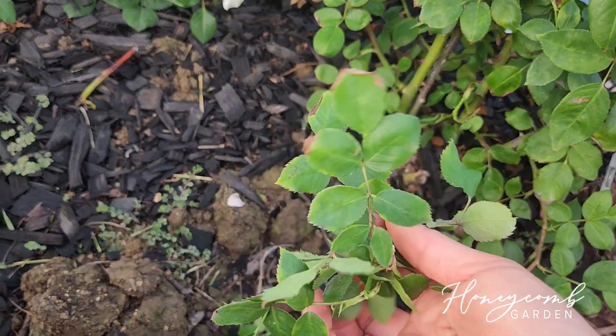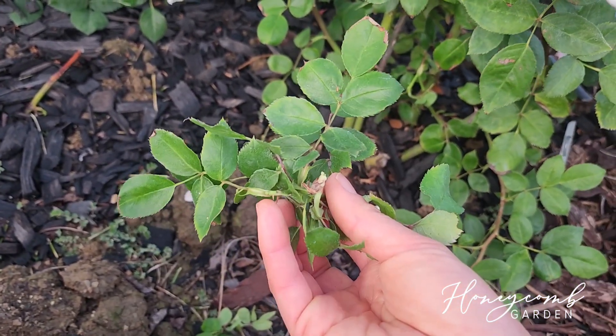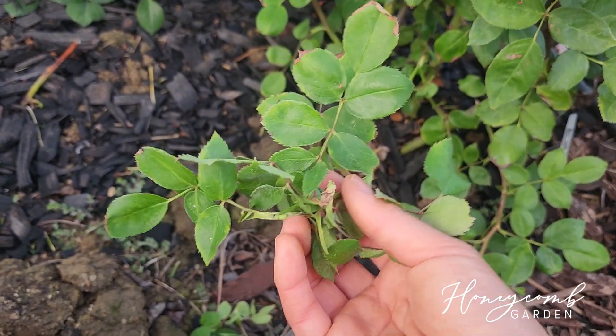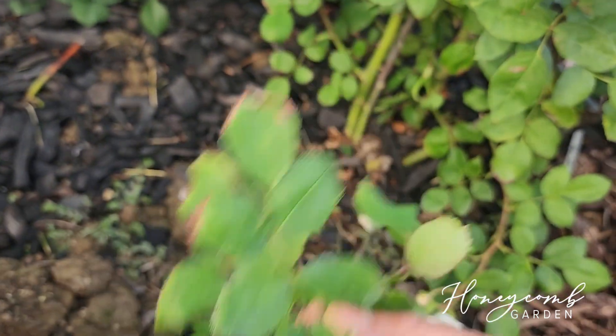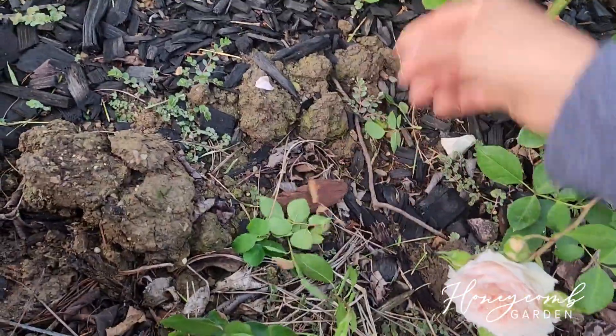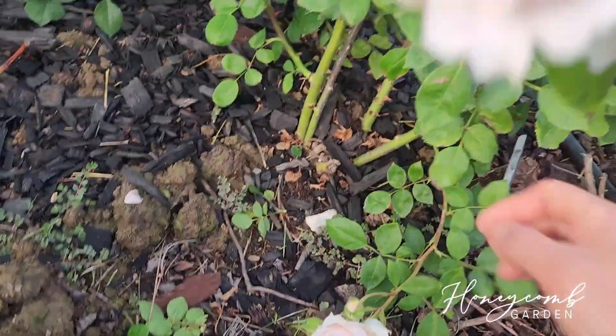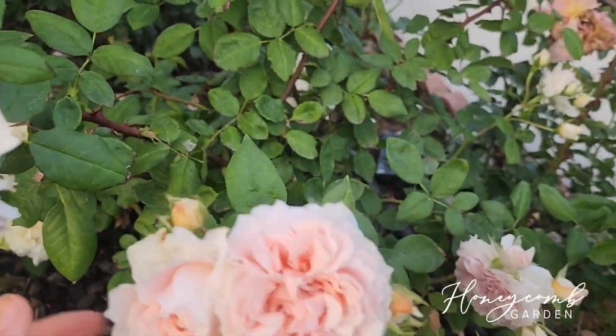Some buds that you can see on most roses just don't have enough energy to bloom — they just end like that. I would take most of those out because they're just eating the energy from the rose. If I had time I'd go through all my roses and take them out. She comes in clusters and is very healthy.